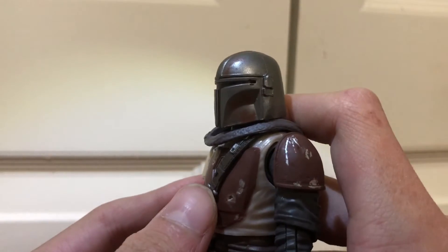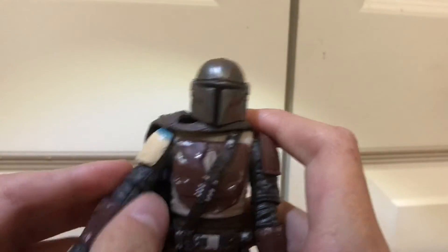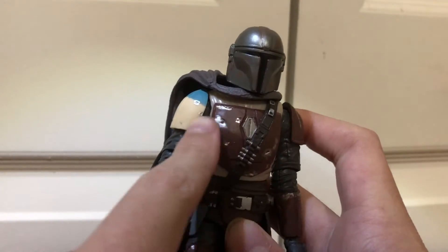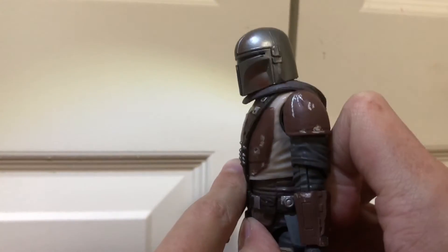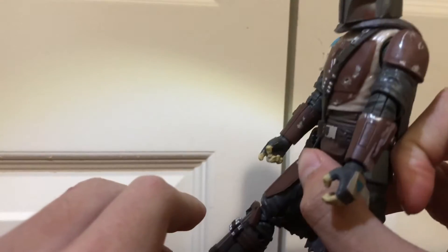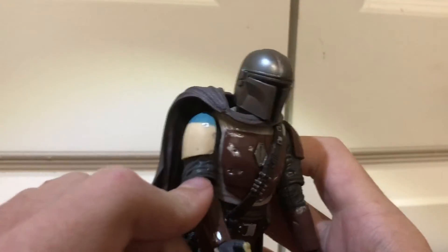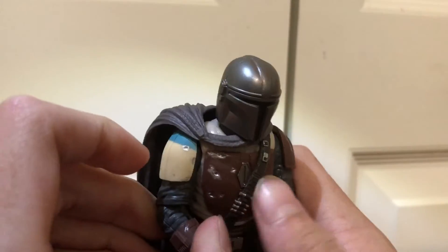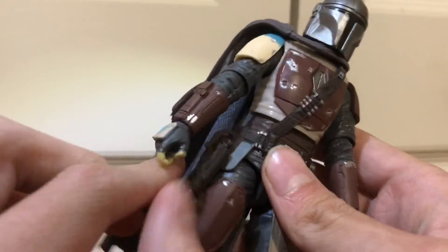He's a pretty cool figure, got a lot of nice paint details. I love all these bullet holes and scrapes and scratches. He's an all-around nice figure. Love his belt right here, it's pretty cool. And he's got a holster for his gun.